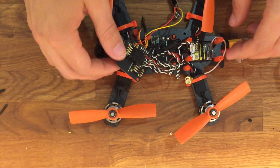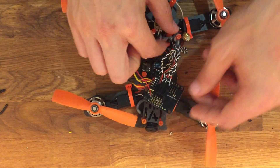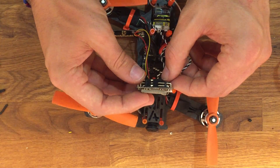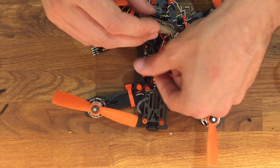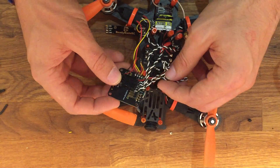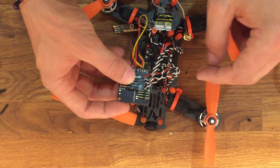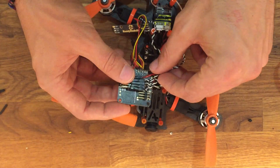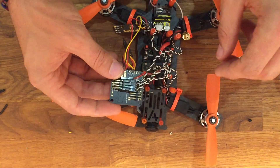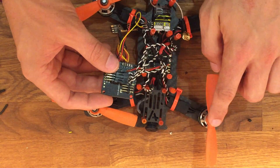Now it's time to wire up the ESCs to the flight controller. The front of my quad is facing the bottom of the screen. The back right motor is going to go to the top pin on the flight controller. The second motor is the front right, which will go to port 2. The third motor is the back left, and the fourth motor is the front left.